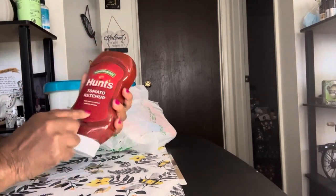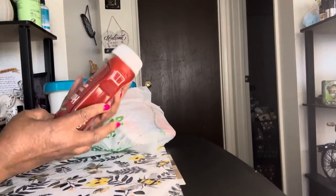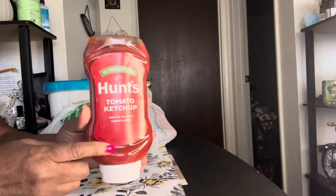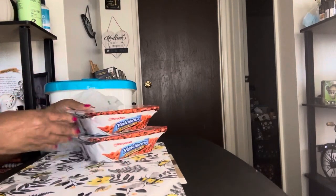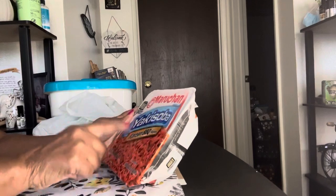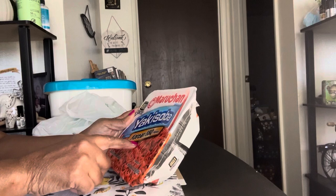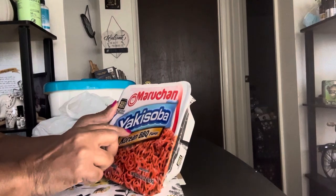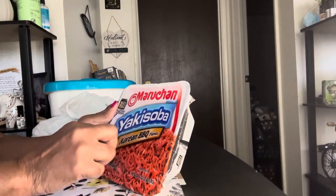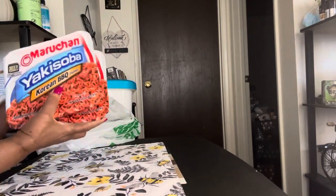I also got ketchup — needed some ketchup. I've also been seeing these hauled — because I like the chicken and teriyaki ones, I said let me try the Korean Beef flavor. It's the Maruchan Yakisoba Korean Barbecue Flavored Noodles. I got two of those.